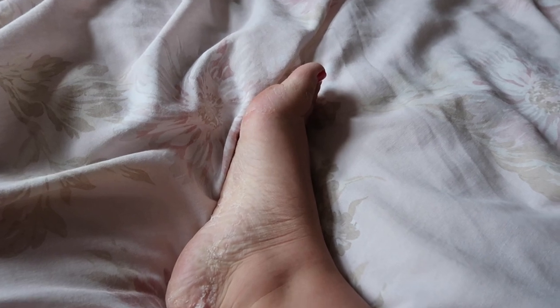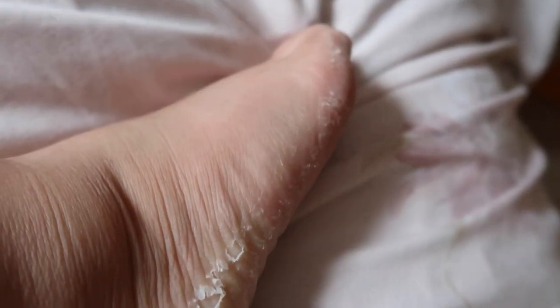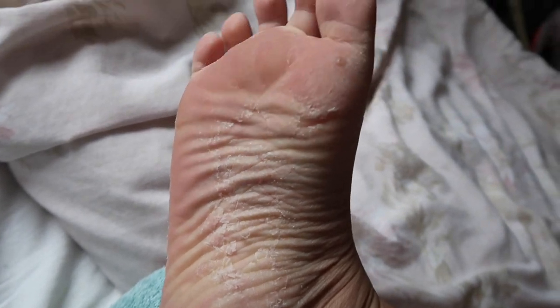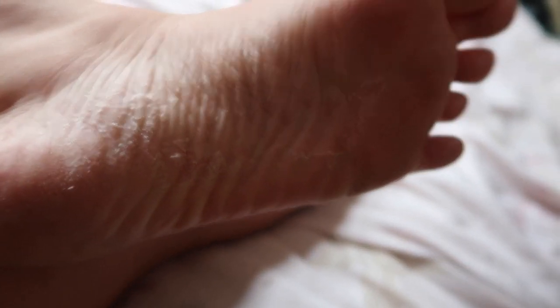The peeling has really kicked in. On the sides of the feet it's peeling quite a lot, the soles are pretty cracked as well, and on my other foot the peeling has massively started too. So that's day six.